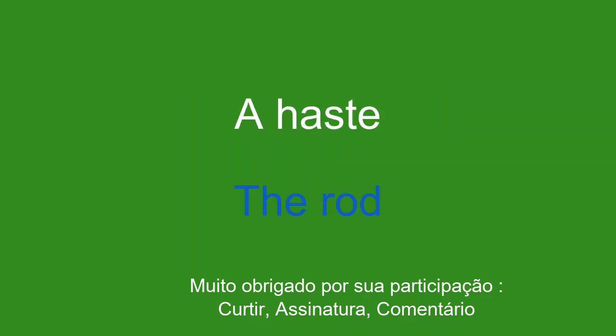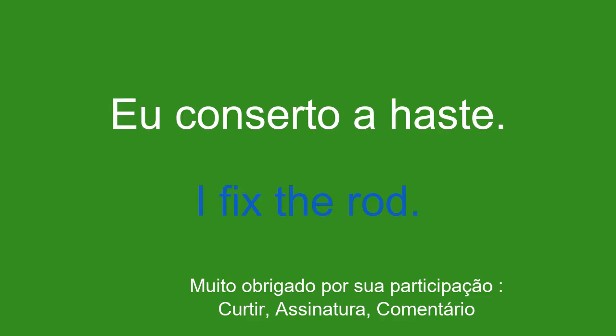A haste. The rod. Eu conserto a haste. I fix the rod.